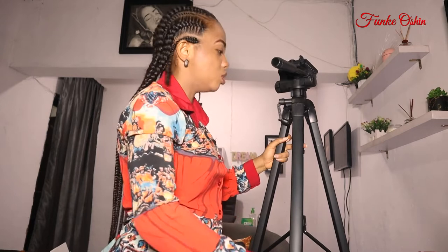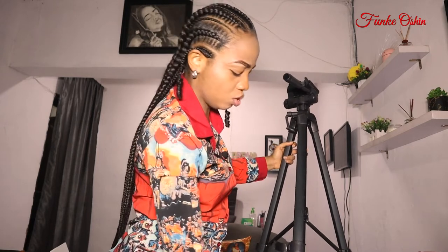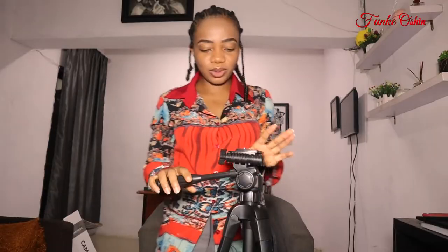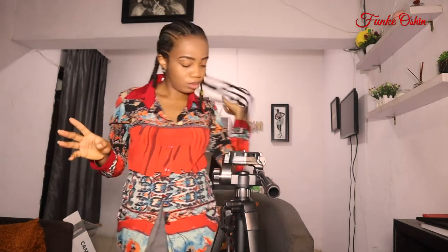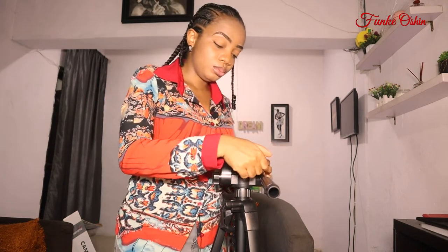Let me break it down a bit too. So the tripod — let's see what else this tripod does. You've seen how to open it up. One other beautiful thing about this — by the way, if you're wondering how I know all this, I watched some reviews online to know how it's operated.